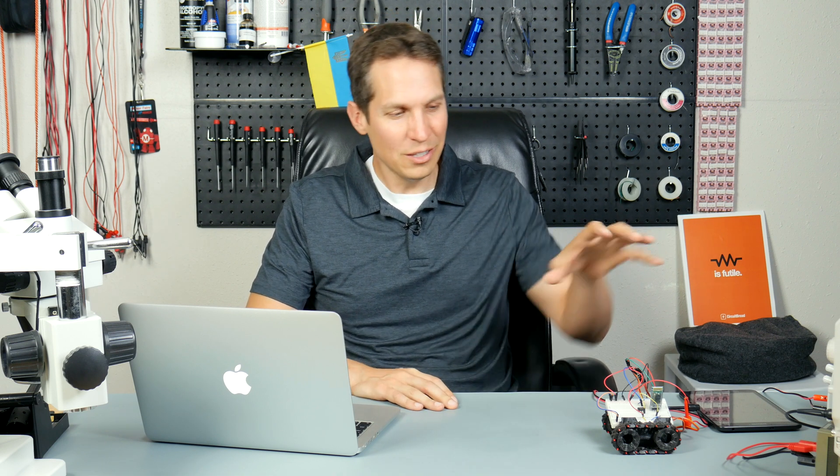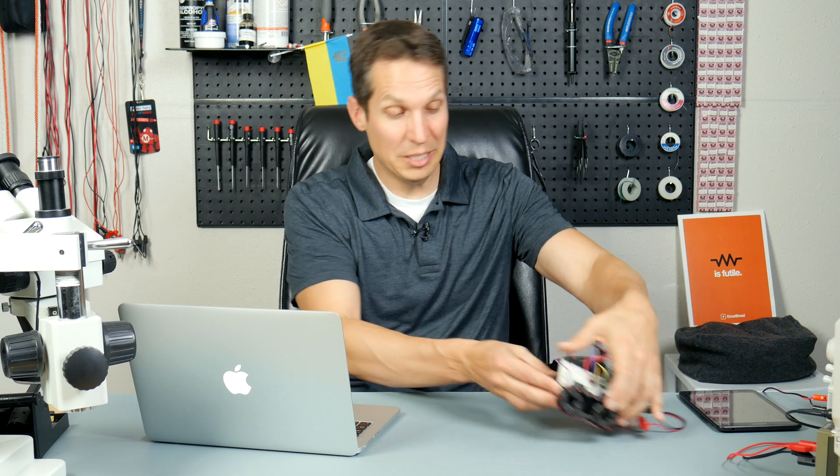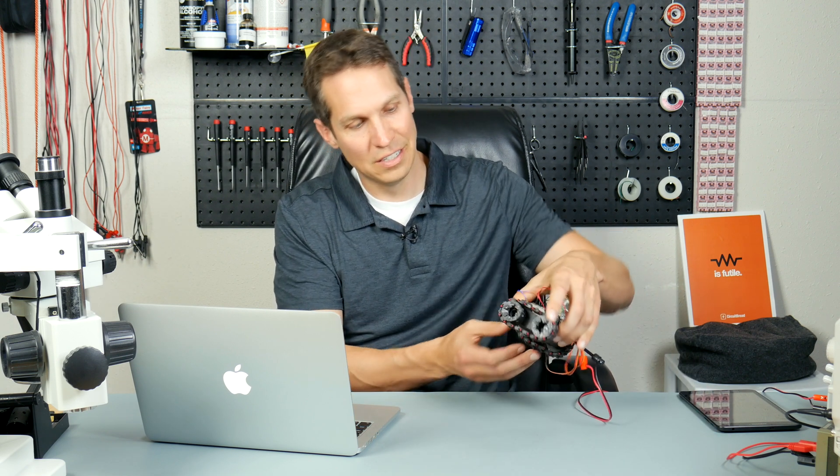This is a tutorial about an RC car. We use the SMARS module car that you can find online. You can just Google it, or it's on Thingiverse and you can download it and 3D print it. This is basically the foundation you can use to create your own RC car.